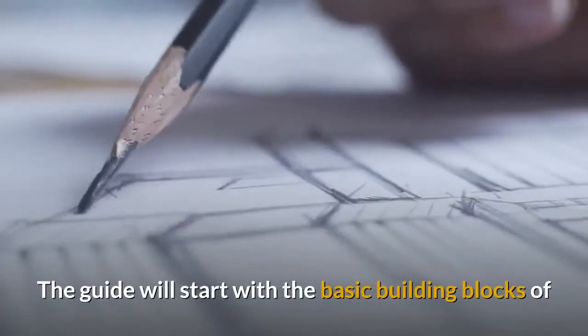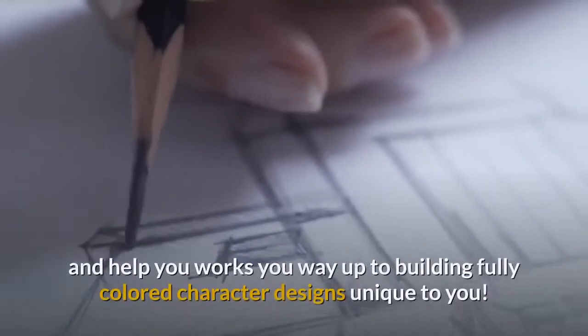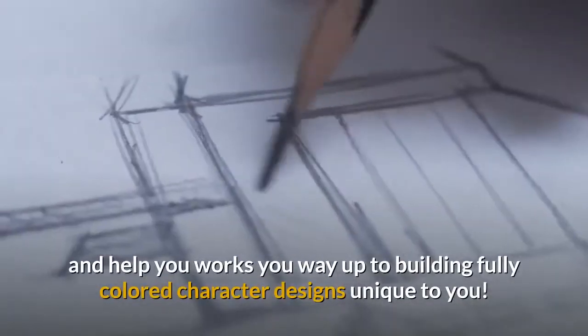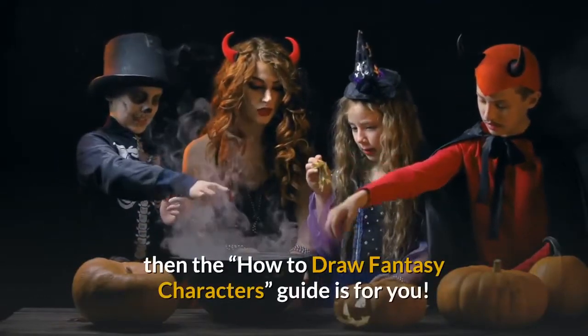The guide will start with the basic building blocks of drawing, building up the basic forms in pencil sketches, and help you work your way up to building fully colored character designs unique to you. If you're ready to create your own magical world, then the How to Draw Fantasy Characters Guide is for you.